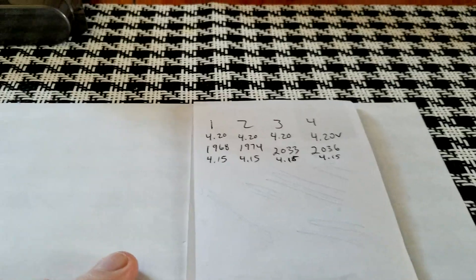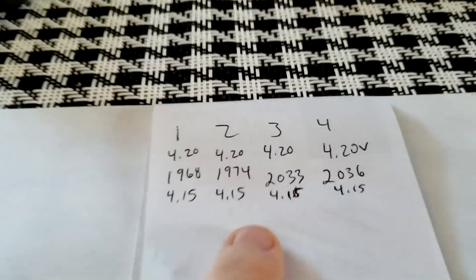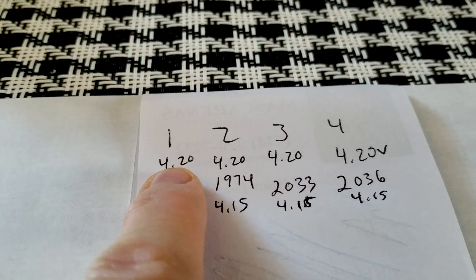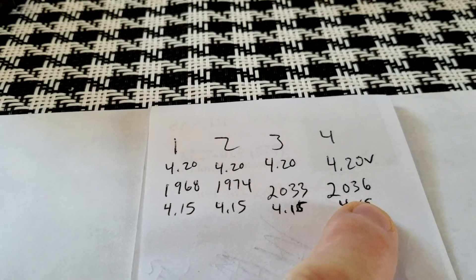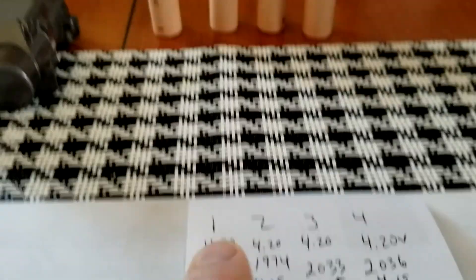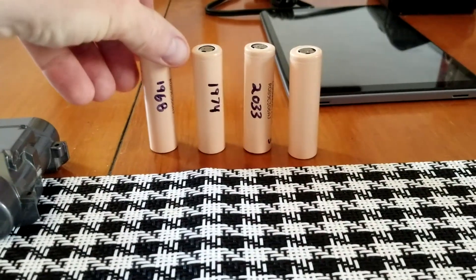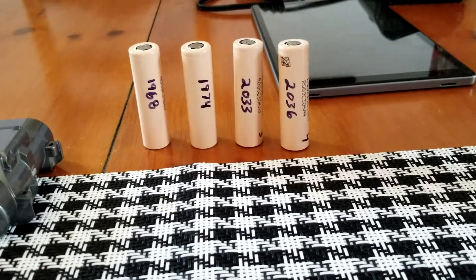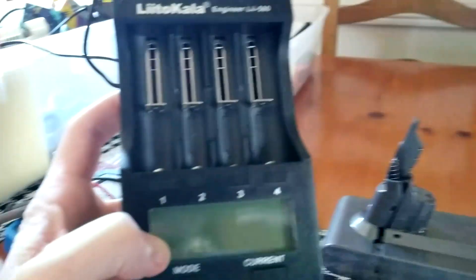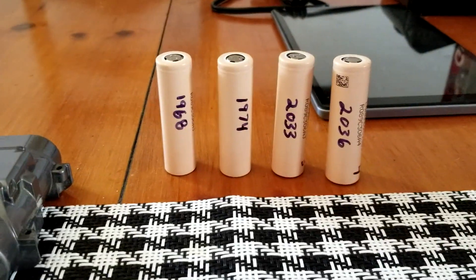After putting them on my testing charger and doing a full cycle — which takes many hours — I've come up with these numbers. My charger said 4.2 volts each, but after testing with a multimeter they all came in at 4.15 volts. The milliamp results: cell number one came in at 1968, then 1974, 2033, and 2036. I have the other two on the charger right now. I'll link this tester and the multimeter in the description box below.